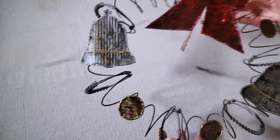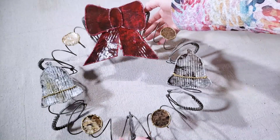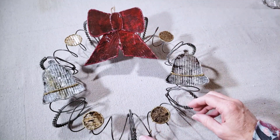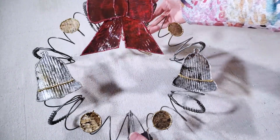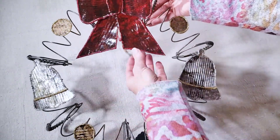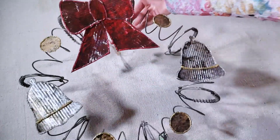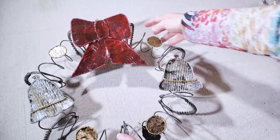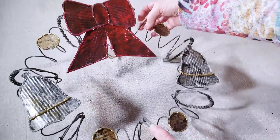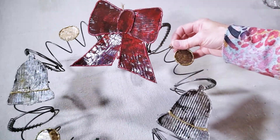The next section was my Christmas section. I had these wreaths made out of an old box spring and tin cans — painted with glitter and hot glue decorations. I had four wreaths, was selling them for $35, and sold two of them.